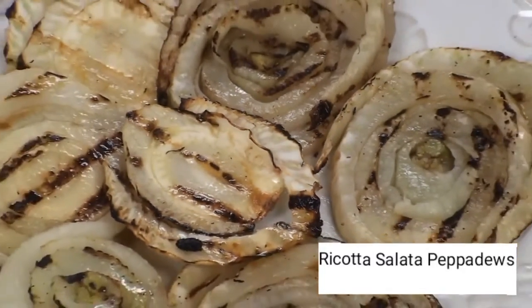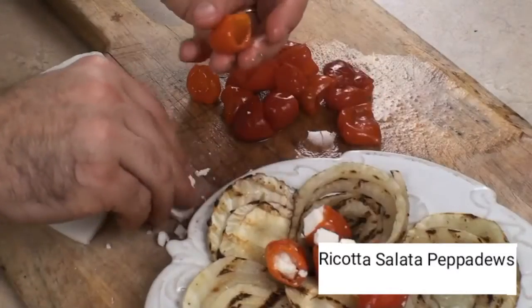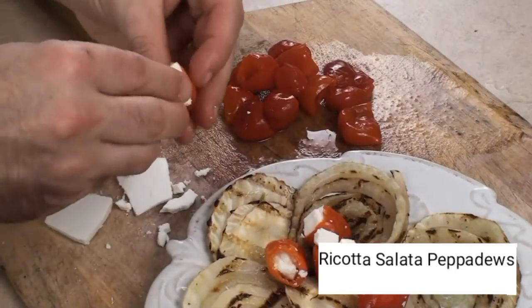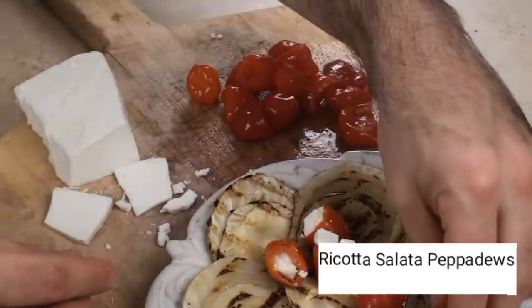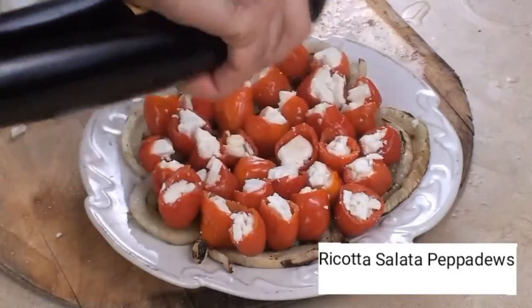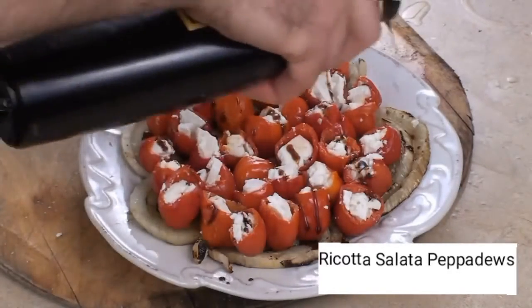Add a pinch of sea salt and fresh cracked black pepper and transfer to a plate. Next, we're going to stuff the ricotta salata into the pepadews and just drizzle with a little saba or balsamic reduction.